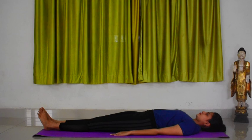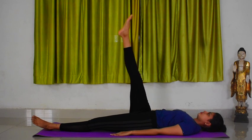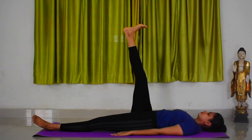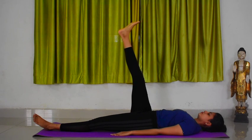While breathing in, slowly raise your right leg straight to 45 degrees, 60 degrees, or 90 degrees as advised, without bending your knee. Point your right foot towards you and place your left leg firmly on the floor. Exhale and bring your right leg back to the ground.